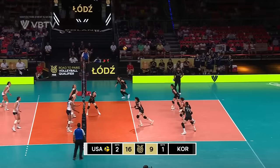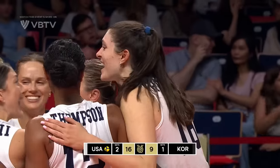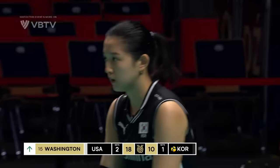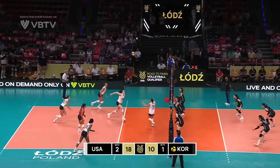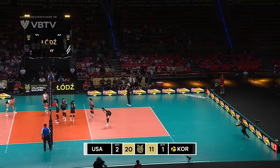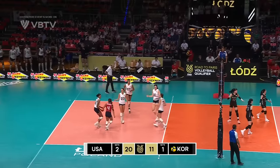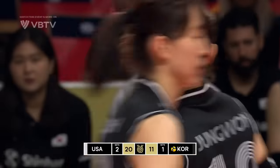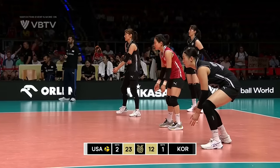Flat on the serve, down the line — overpassed. Smart play by Jordan Larson, just holds the hand there. Larson into the middle to Recky. The serve hasn't worked — normally so reliable. Dana Recky with the serve.